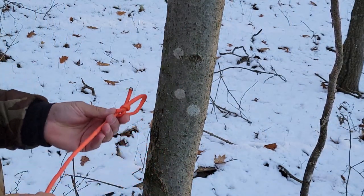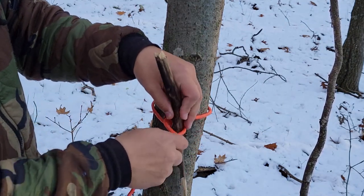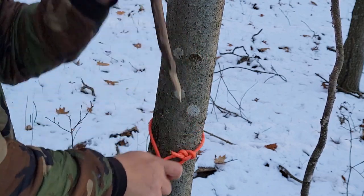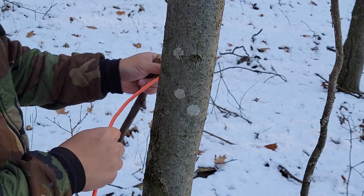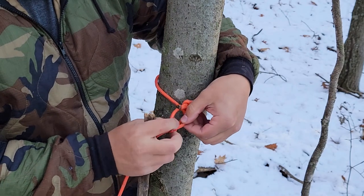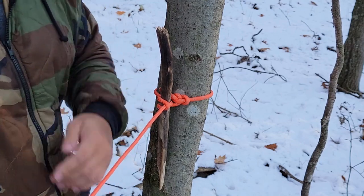Using the end with the bowline, we're just going to come around the back side of the tree and make a marlin spike — a stick, pen, stick, whatever you want to use — and lock that down on the tree. What that allows us to do is if we need to get out of here in a hurry, we can simply pull this out, pack our ridgeline and shelter away, and get out of the situation we're in or break down camp.